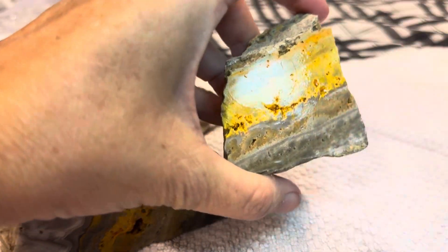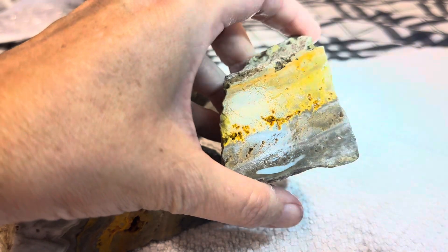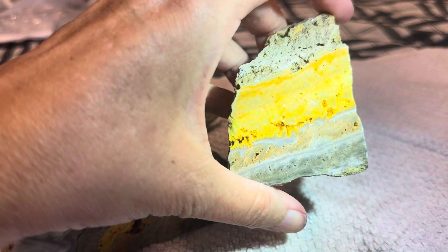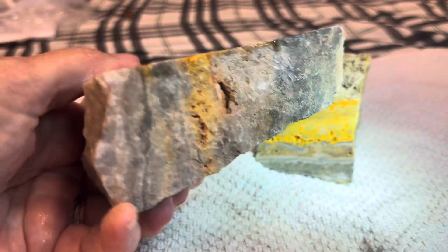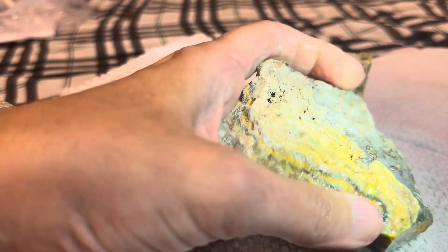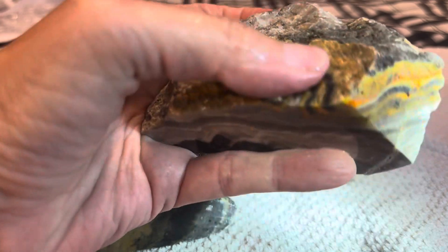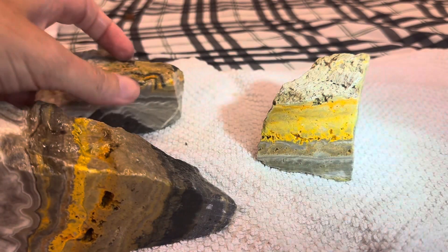Look at all the yellows, and look at that — that is pretty. This big sucker. That is going to be beautiful — slab that. Don't even look like the same rock, but right there it's the yellows. Look at those gray banding. Beautiful.